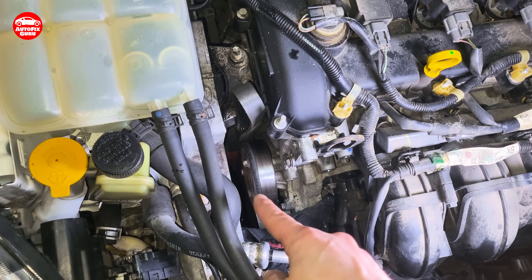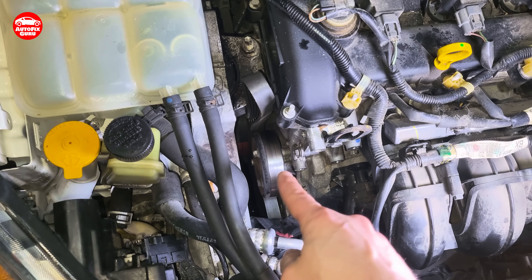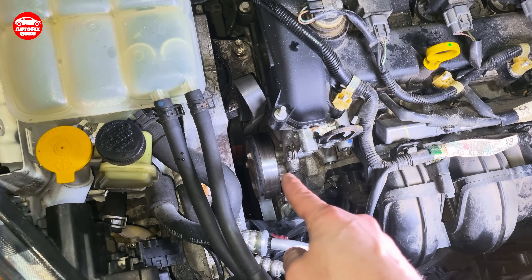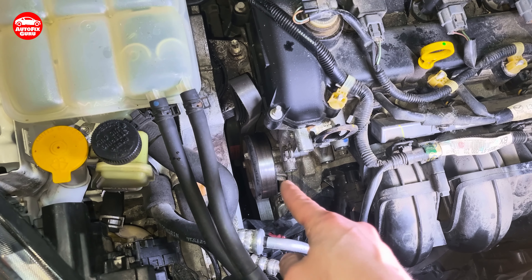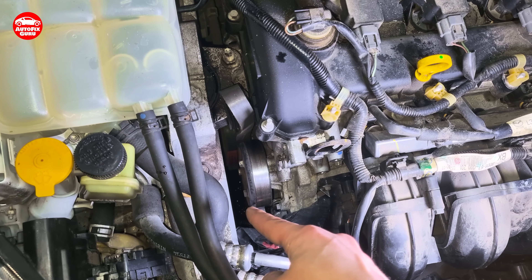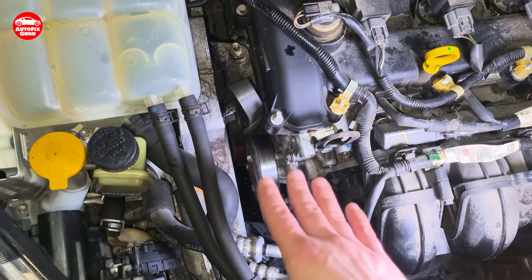Now I am going to unscrew those three 10mm bolts from the water pump. Some amount of coolant will also flush out from here. To catch as much as I can, I have put my oil catch pan underneath the water pump.